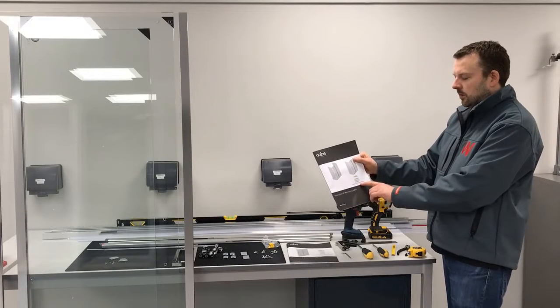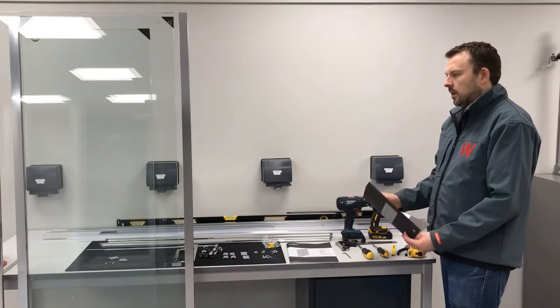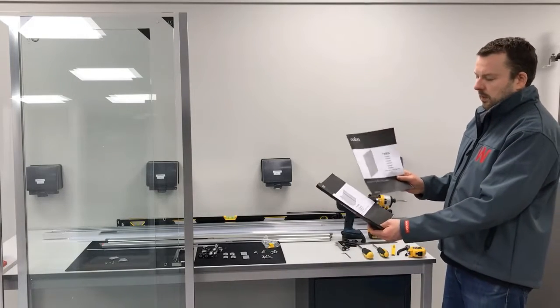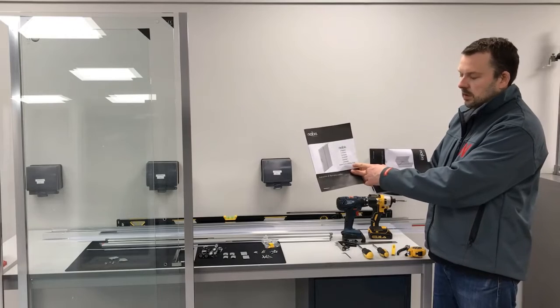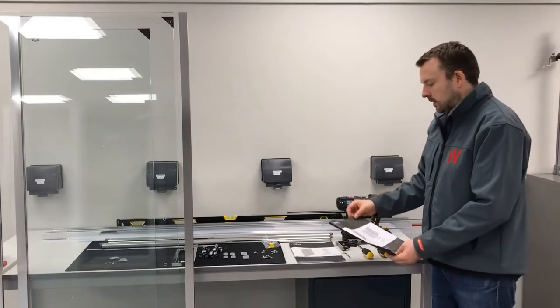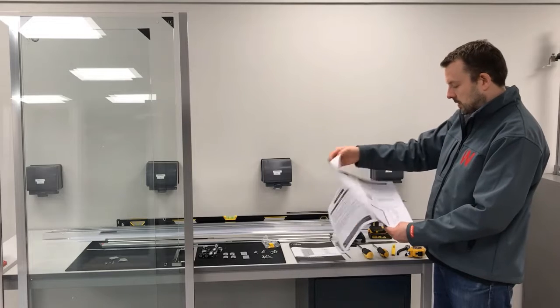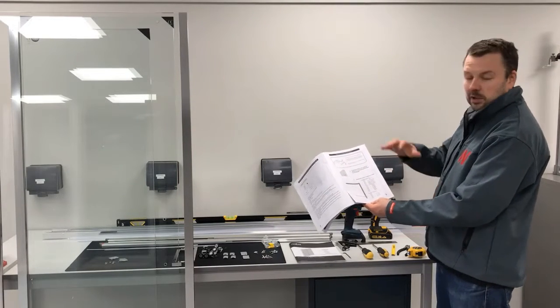Today I'm going to walk you through the 6mm side panel installation. You're always going to install a side panel with a main door product — in this case it's going to be the sliding door, but there are also other options. There is a compatibility list of which ones you can use.